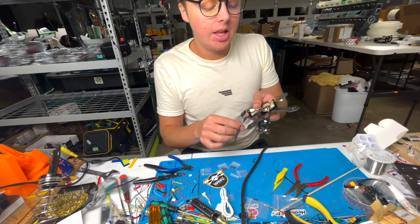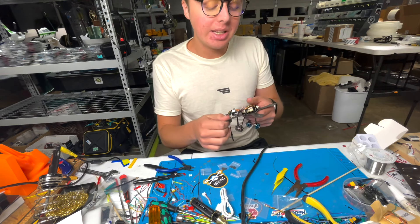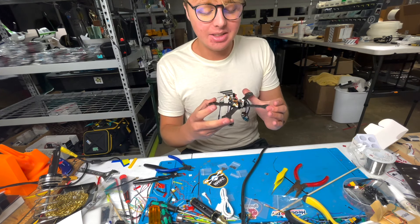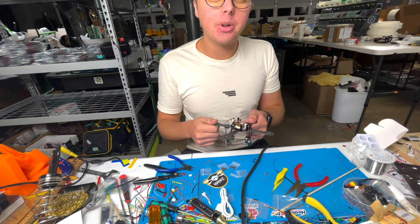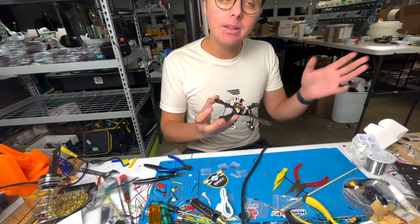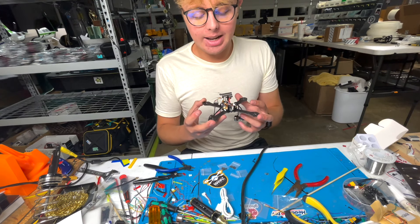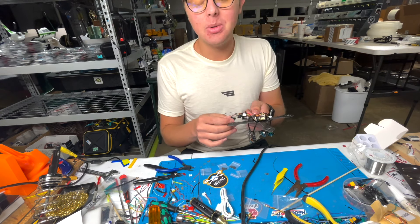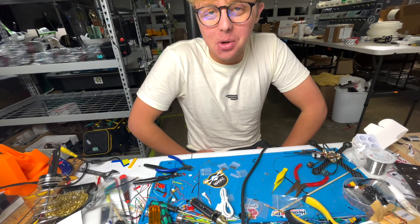Wiggle the all-in-one onto the frame, line up all the stack screws, and literally press it on — you've effectively built the entire drone off the frame and then just press it on. Bolt motors one, two, three, and four down, twist up your receiver wire, mount the 3D-printed VTX and receiver mount in the back, and your camera mount comes up front where the camera plugs in.